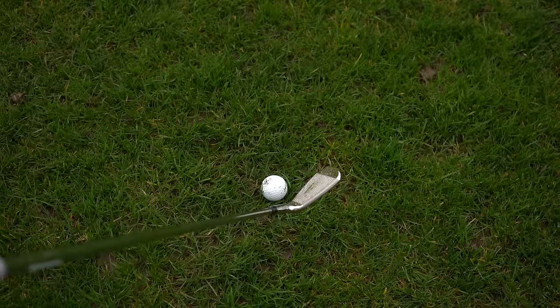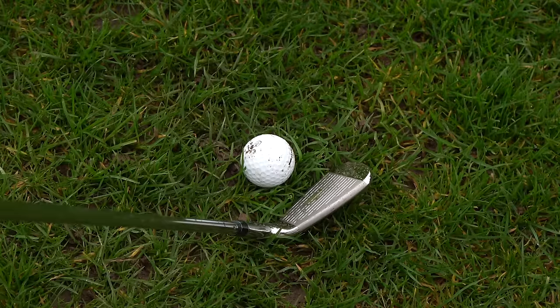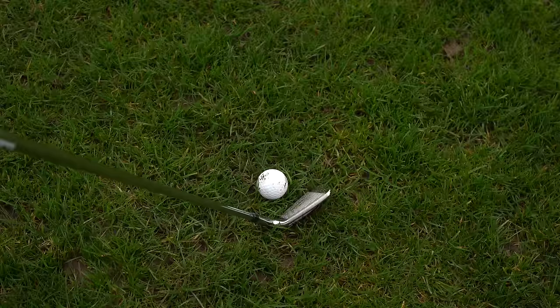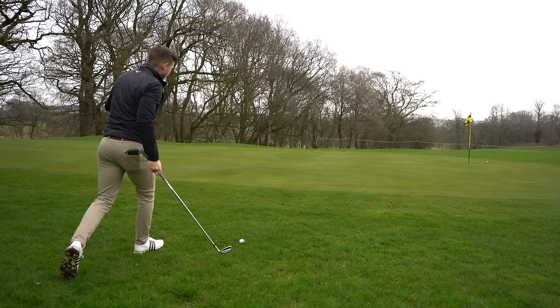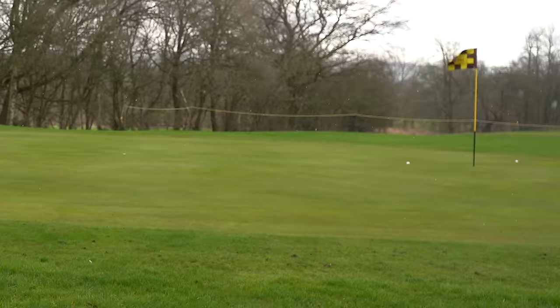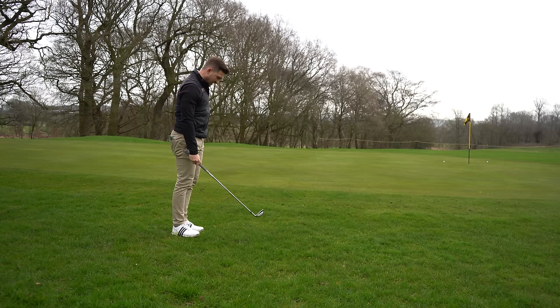I really think this is something to think about when you're looking for a set of irons in the game improvement category, which these 100% are — you need to think about how they chip and how they perform around the green. That head still looks big, but I have to put myself in the shoes of a game improvement category player. It looks easy, it looks inviting. Just like with the driver, you didn't expect this with Wilson. Let's pop this one up and add a bit of check on it. I'll take that — that felt much better on that chip.